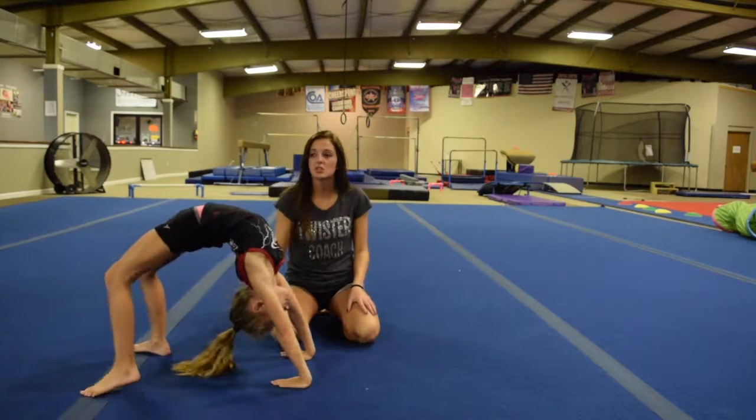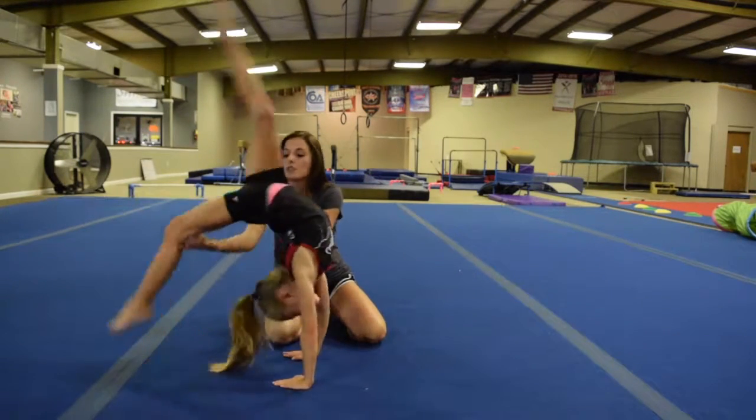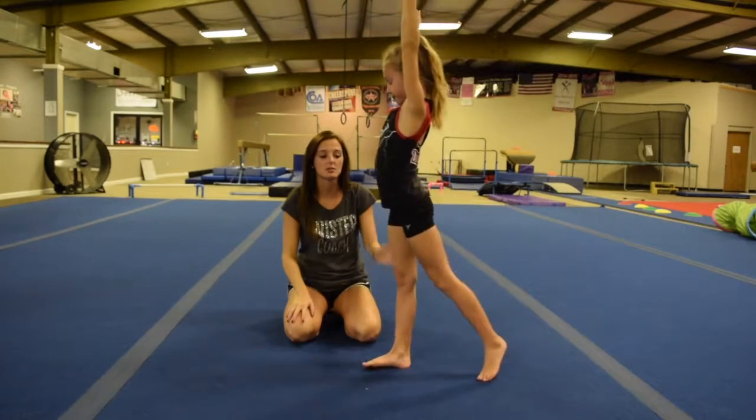When you kick over, you have to make sure that you're kicking your good foot first, straight legs, pointed toes. Go ahead, Kay, kick that good foot over and arms up. She's going to go ahead and pass through the split of that good foot when she's upside down — just like you did. That was awesome.